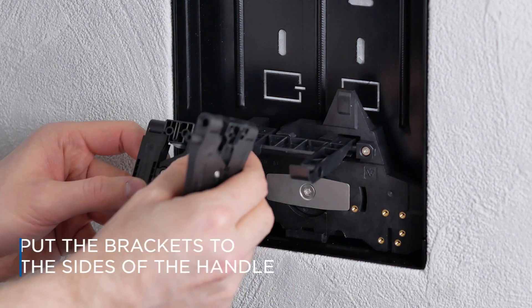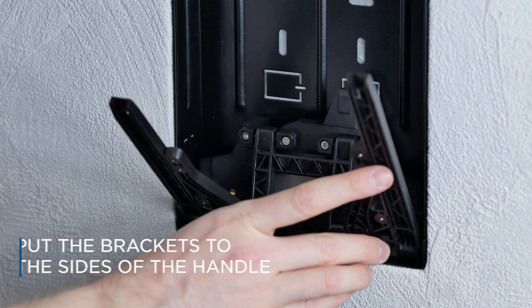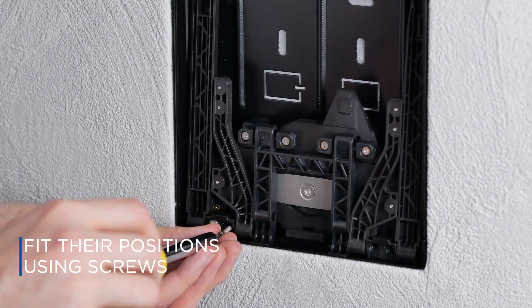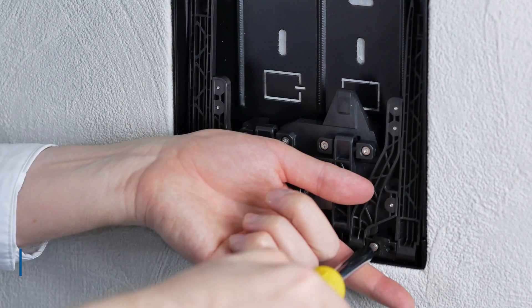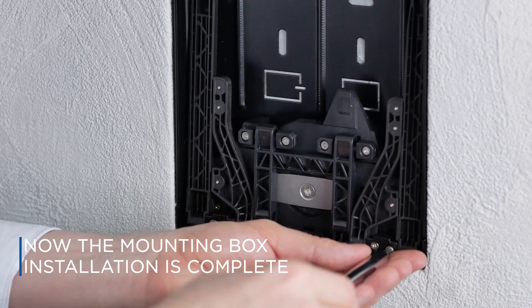Put the brackets to the left and right sides of the bottom detent handle and fit their positions using screws. Now the mounting box installation is complete.